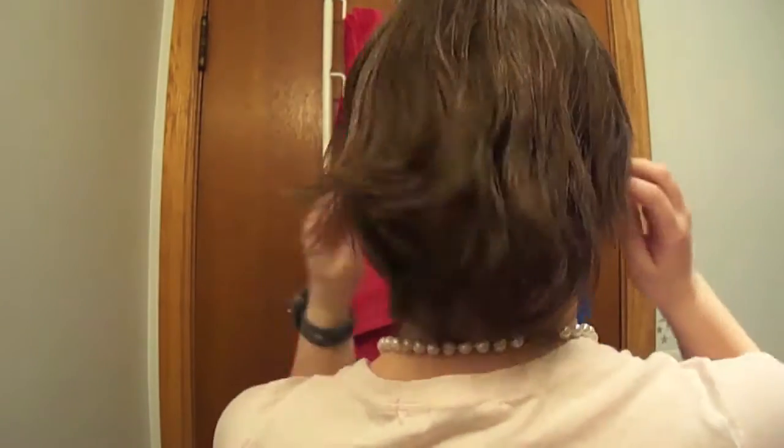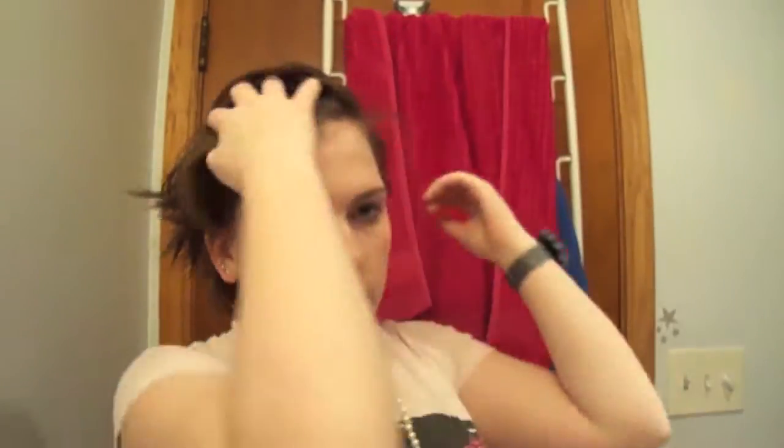Please subscribe and keep watching! First, I'm going to use Chi Silk Infusion. I'm just gonna take a little bit because my hair is really short, so I don't need a lot — mostly on the ends, in the back, and then moving towards the front.